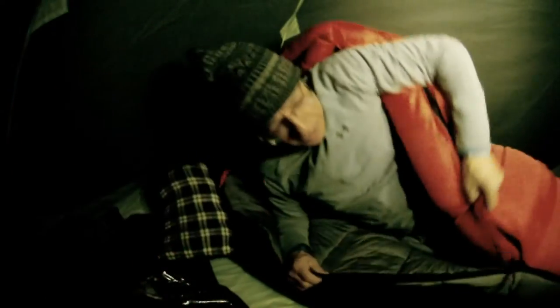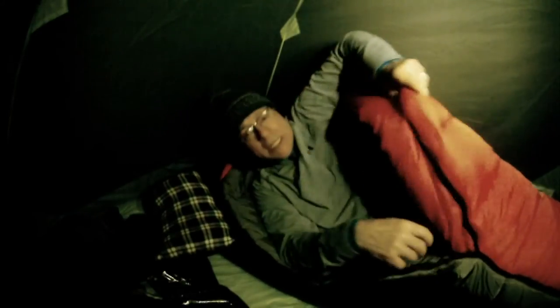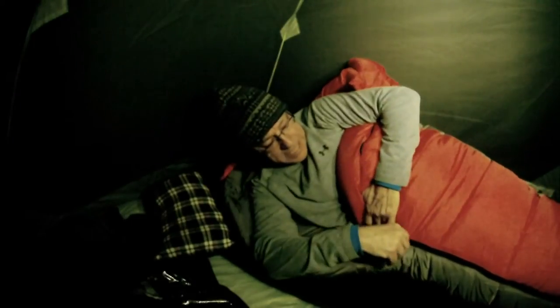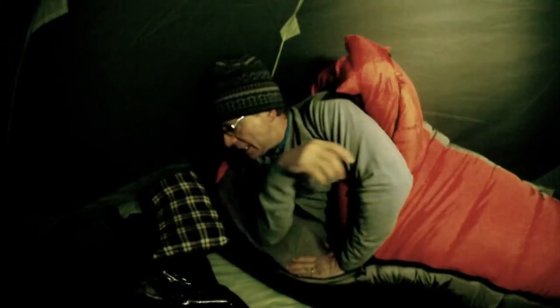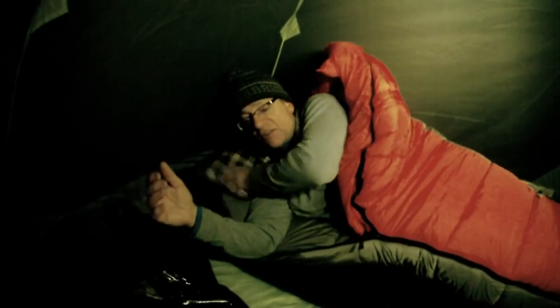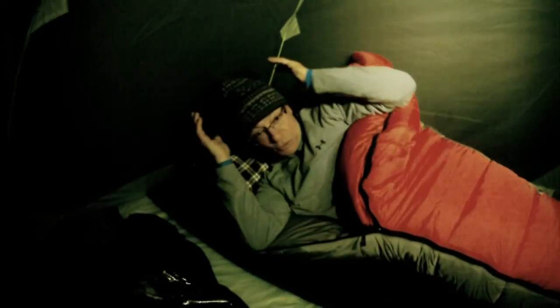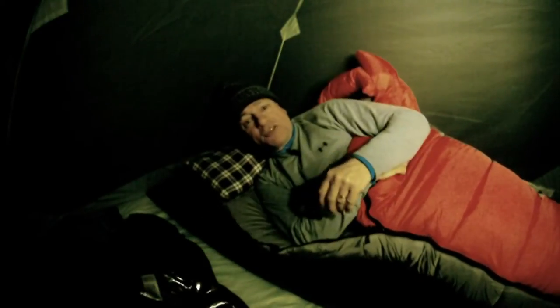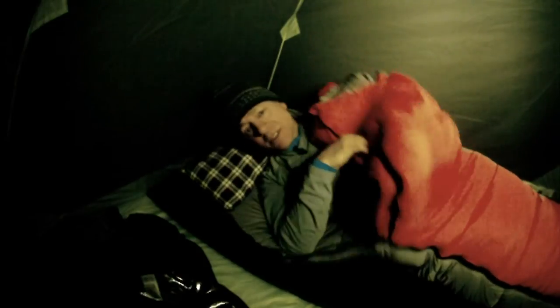Looks nice, looks comfy. I've crawled in and my first impressions are it's nice and soft, feels pretty warm, and the zipper works well. I always bring a little tiny pillow — it's nice to keep your head up. Always wear a hat at night to keep the heat in. Minus 14, here we go — good night!